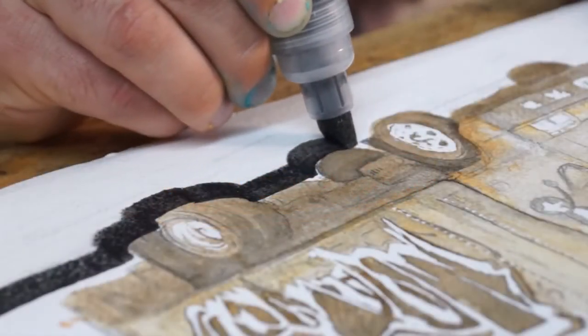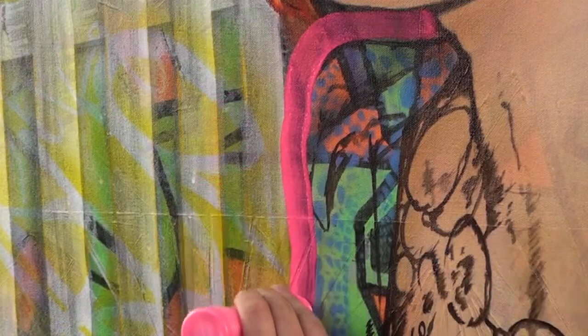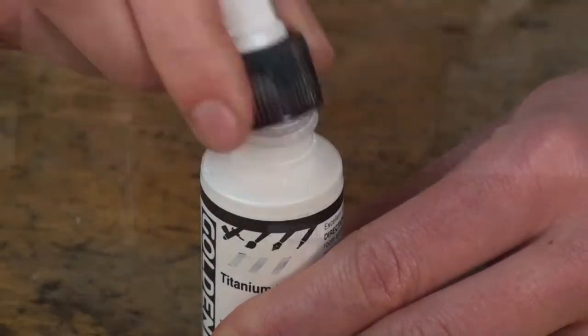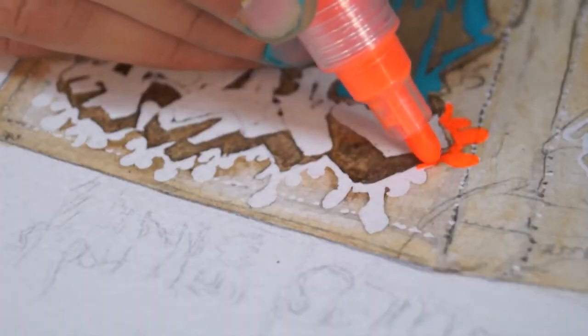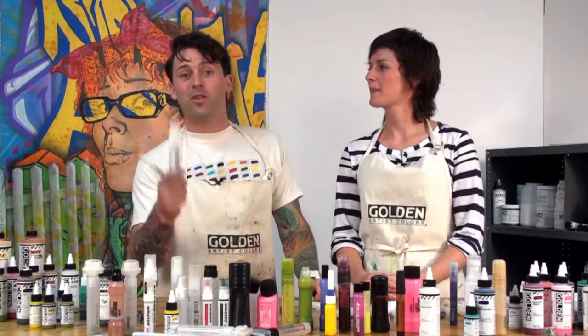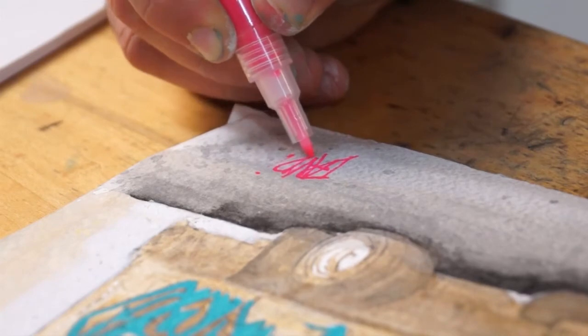There's a huge variety of pens and markers currently available, and we encourage you to experiment to see which marker works best for you. The great thing about empty markers is that you can choose the colors you want, the thickness of the lines, and the amount of paint flowing through. These refillable paint markers really have a home in anyone's studio — whether you're doing typography or just wanting to sign your name, fill them up and you're ready to go.